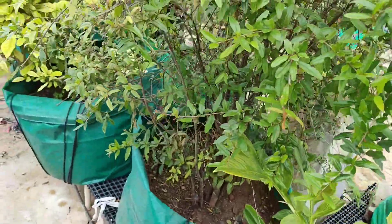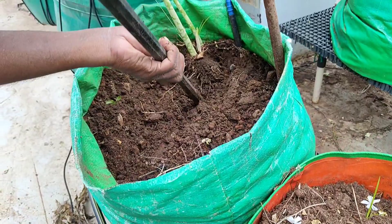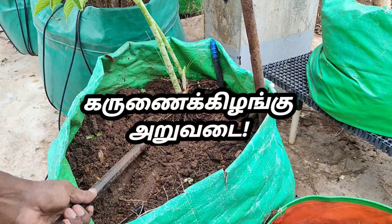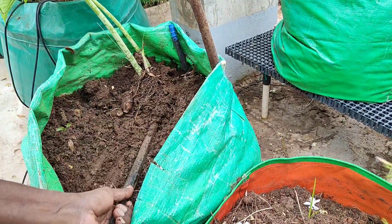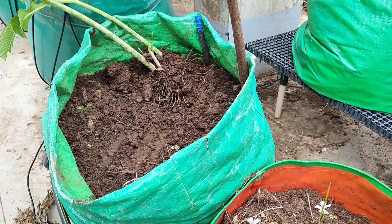If you look at this, there is a layer in the water. There are 3 layers. Another one can use the harvest.